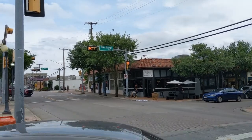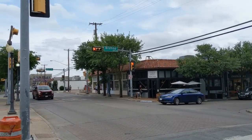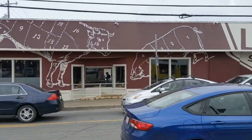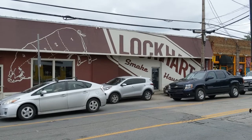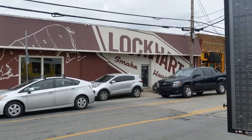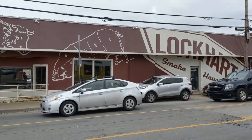Good afternoon, guys. Welcome to another episode of Stan's Adventure. Today we're in the Bishop Arts District, and we're going to check out Lockhart's Smokehouse here in Dallas. It's supposed to be really good — another one of the top 50 restaurants.